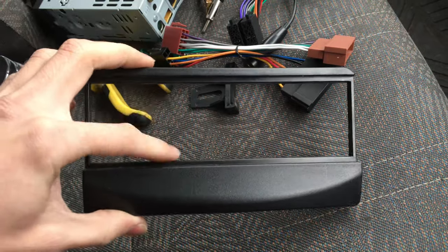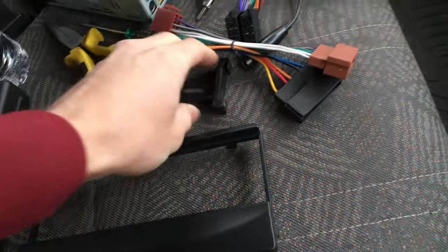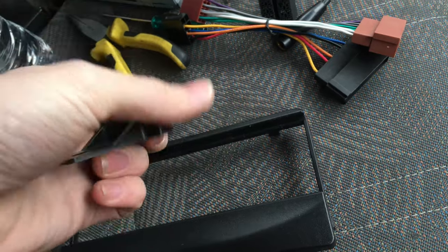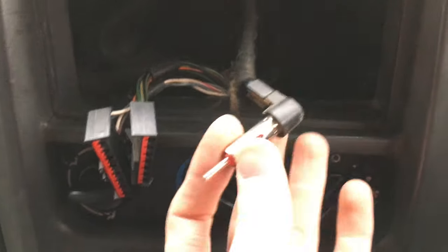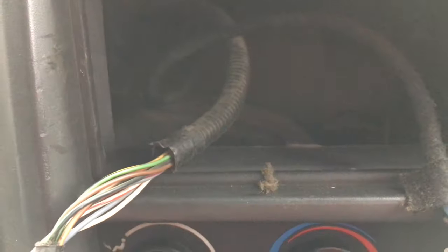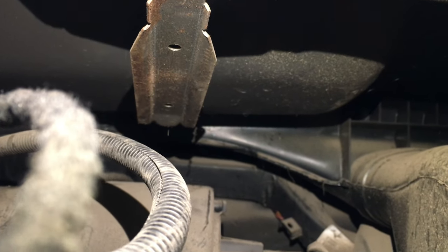You also get this plastic surround, which converts to a single DIN height because that head unit is bigger than standard. It also comes with this little support bracket arm that holds the back end of the radio up. There's the default wiring in the van — you can see the antenna there and the two cables coming from the wiring loom. Up in the top there's also this metal bar that the black support bracket clips onto, holding the back end of the head unit up.